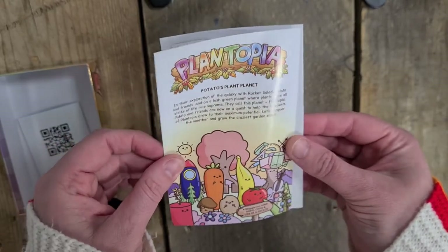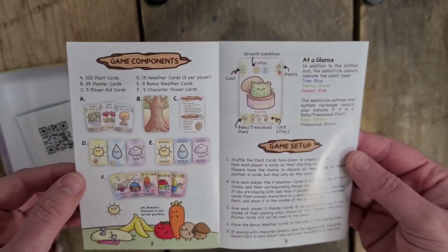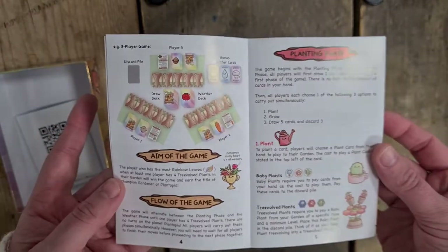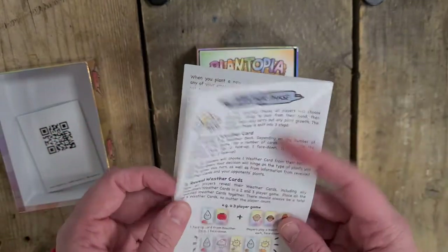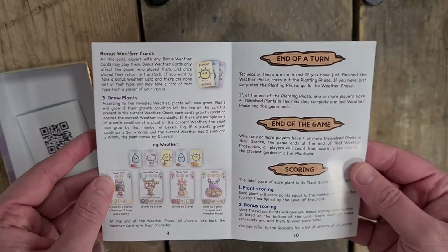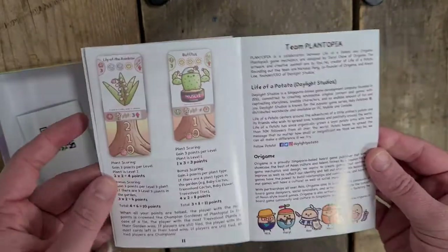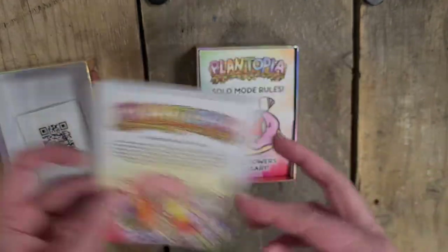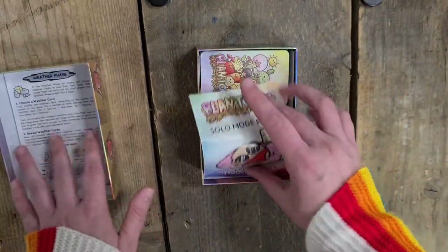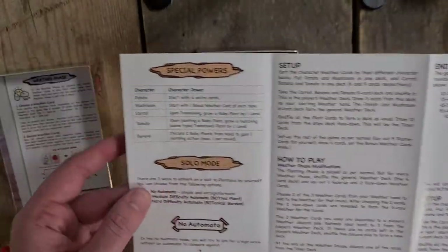So we have Plantopia, Potatoes, Plant Planet. And then there's - oh, hang on, it folds out! Game Components, Glance, Game Setup, Aim of the Game, Flow of the Game, Planting Phase, Grow, Weather Phase, Bonus Weather Cards, Grow Plants, End of a Term, End of the Game, Scoring, and then Team Plantopia. A bit about our game as well. Solo Mode Rules, Special Powers and Glossary.